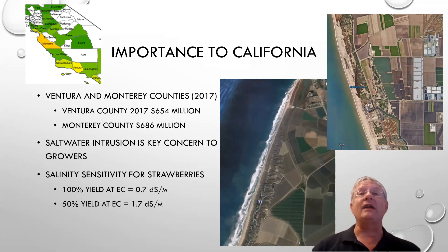Ventura and Monterey counties are hugely important to the strawberry industry. Ventura County has $654 million in strawberry crop value and Monterey County has $686 million. Saltwater intrusion is really going to hurt them. Strawberries are very sensitive to salinity.